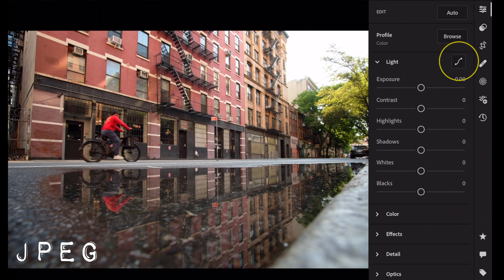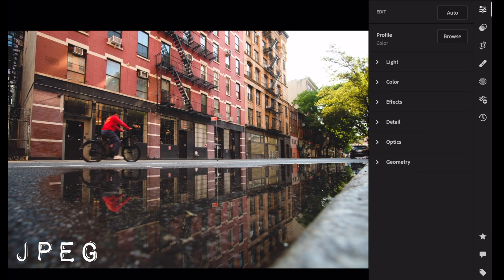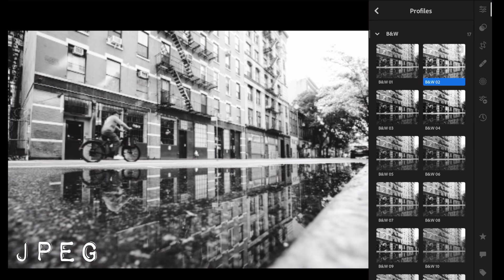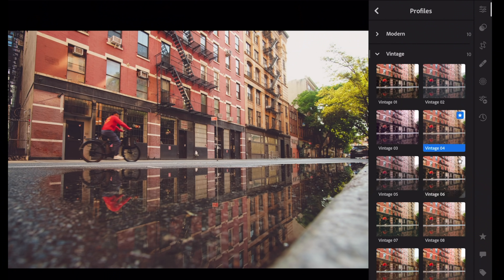Let's do our curve — go down to the bottom somewhere and pull up that bottom just to give a little filmic look. Close the curve. This is a JPEG, so go to Profile. You have a couple of options: Basic, Artistic, Black and White — and you can experiment. A lot of these already have curves built into them. You see how Black and White number four has very high highlights, while number five is toned down more. Stick to color — go to Vintage. Vintage Four is kind of what I was going for. In Lightroom Mobile on the iPad you can decrease or increase the effect as much as you like.